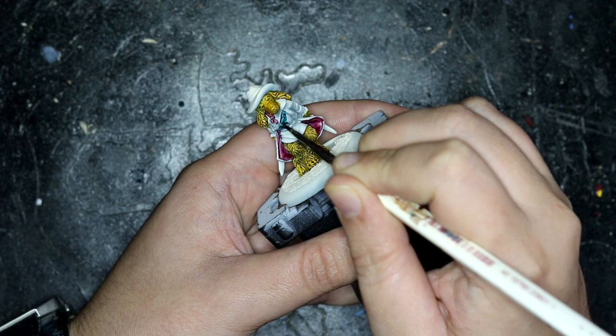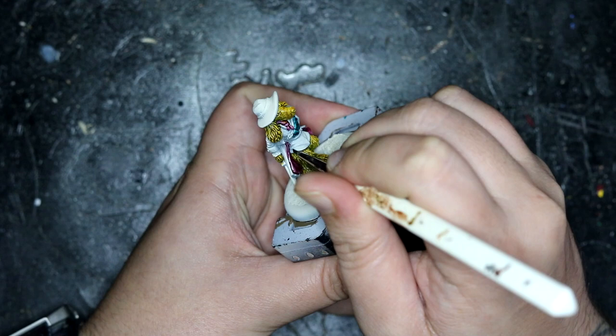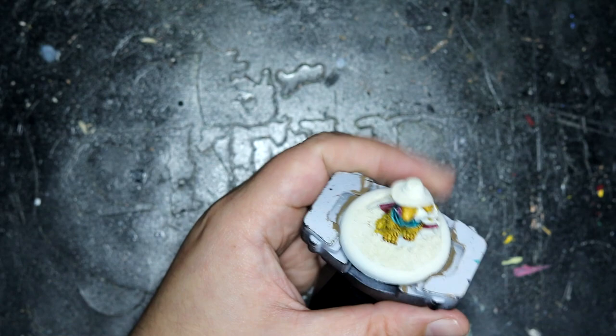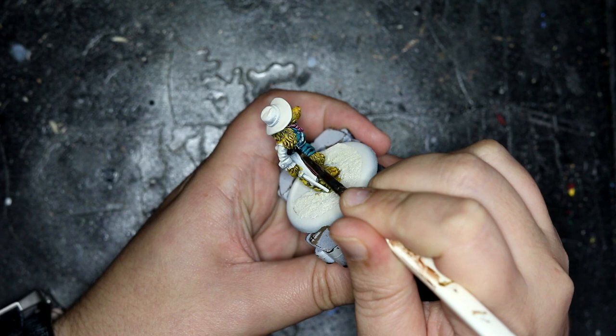Moving on to the tunic, I used Pterodon Turquoise for this. My idea for this figure is that, as he is obviously a witch hunter, I kind of thought he's not going to advertise he's on his way. So the outside of his coat would be very unassuming, yet the moment he opens up ready to attack, I wanted him to be like — I'm here, get ready for this. Which I think comes across quite nicely.